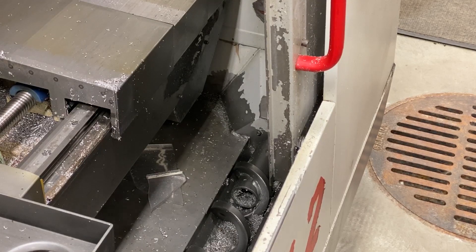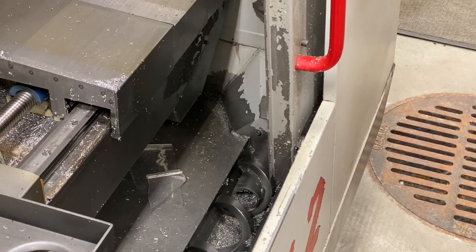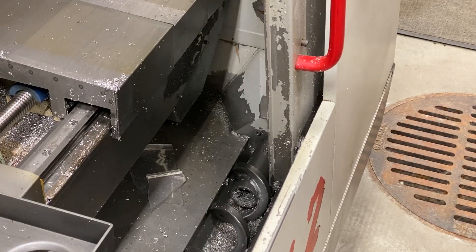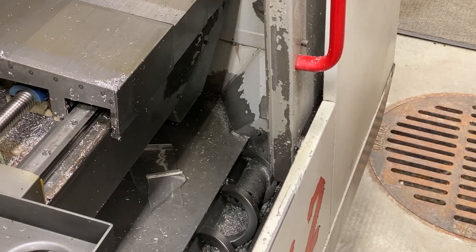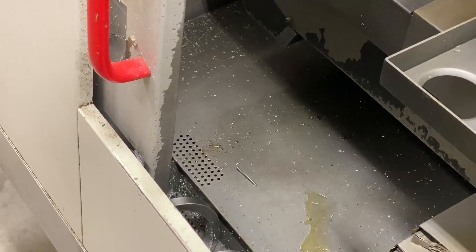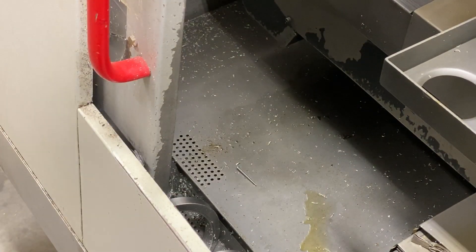Let's take a quick look at the chip auger. Make sure the chip auger goes forward, stops, and also runs in reverse. I want to point out the coolant drain, which is on the left side of the machine. I've seen these completely packed and it took me 15 or 20 minutes to clean out. A quick check there is gonna give you an idea on some of the maintenance the machine had.